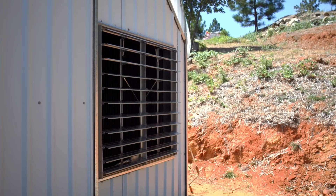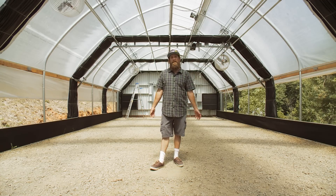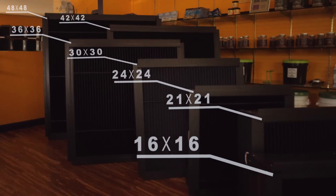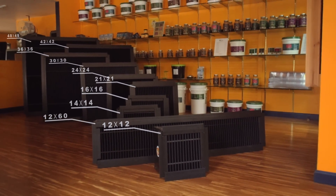A lot of people do retrofits to existing greenhouses, and a lot of people build their own structures out of PVC or wood, and everybody wants the ability to move air without the passage of light. Now anybody can do this with any type of fan for most sizes and move a little bit of air or a lot of air while their blackout system is closed.